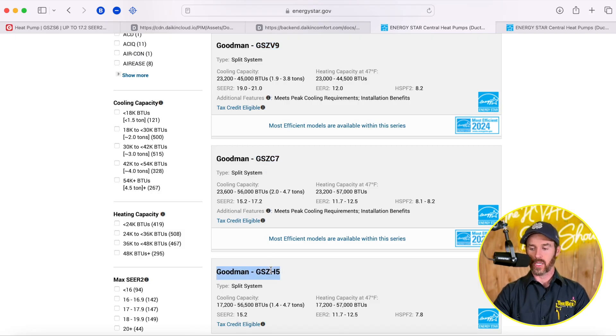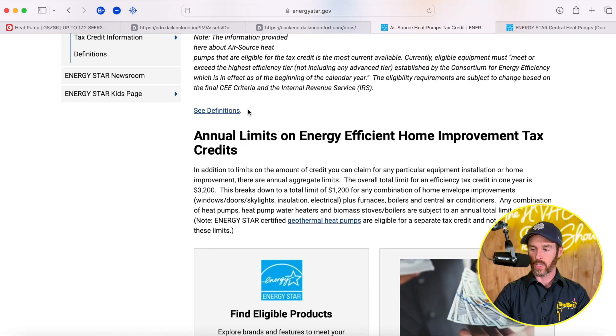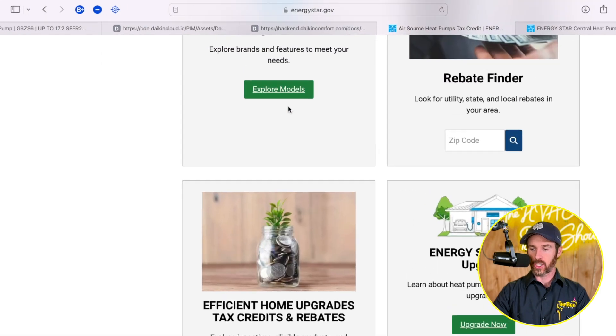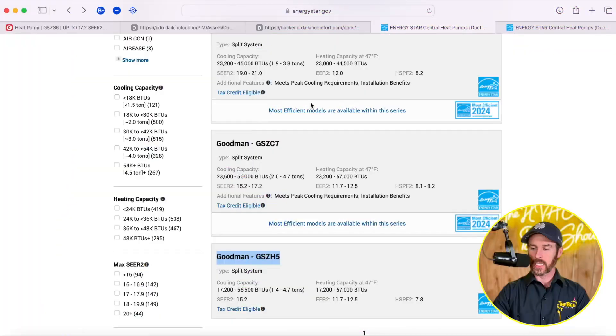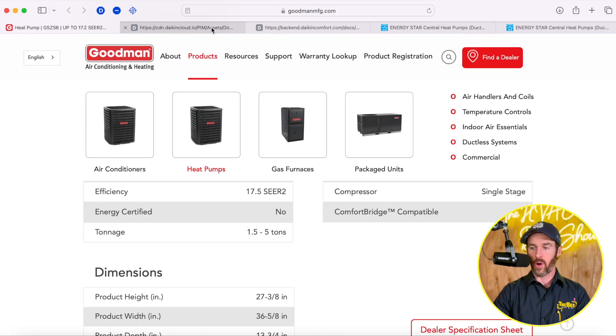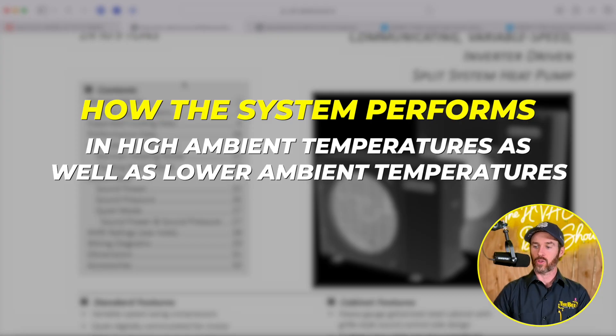The H5 is just a single-stage split system, but these are all tax credit eligible. If you want to see what systems qualify, you can come in and click 'Explore Models' on the ENERGY STAR website, search a specific model and see if it pulls up. But as you can see, the Goodman GSZS6 system does not qualify, and part of that has to do with how the system performs in high ambient temperatures as well as lower ambient temperatures — cold climates and really hot climates.